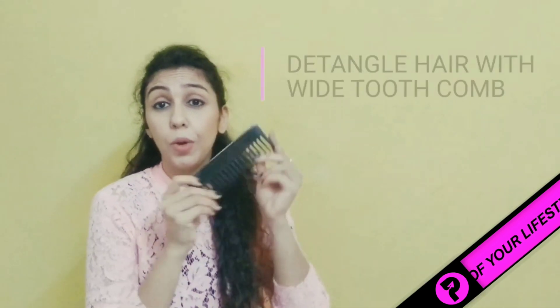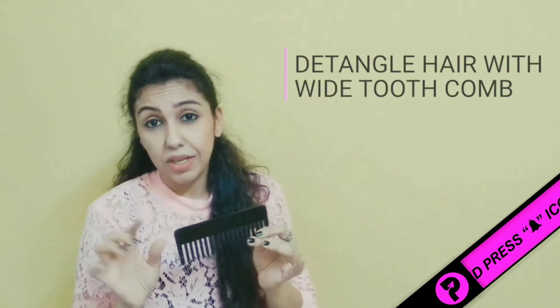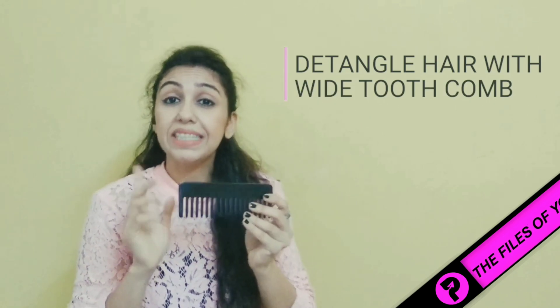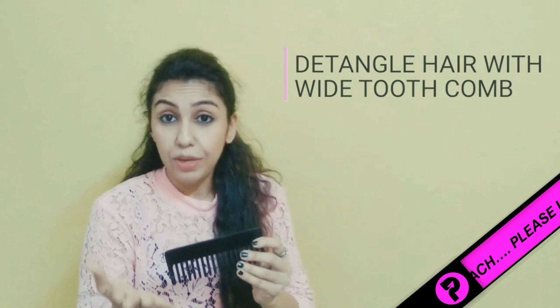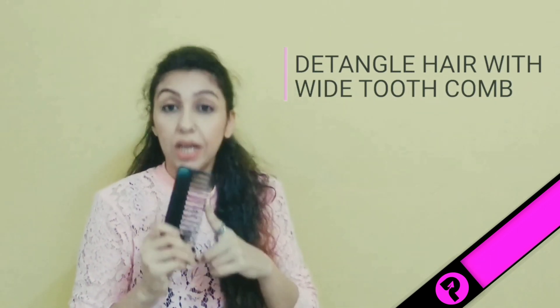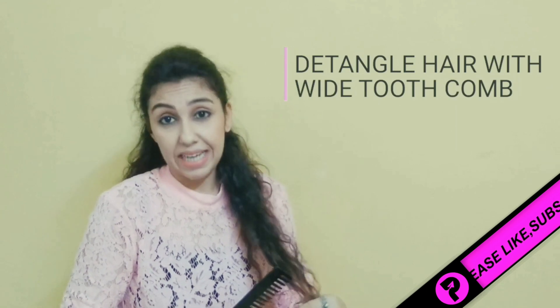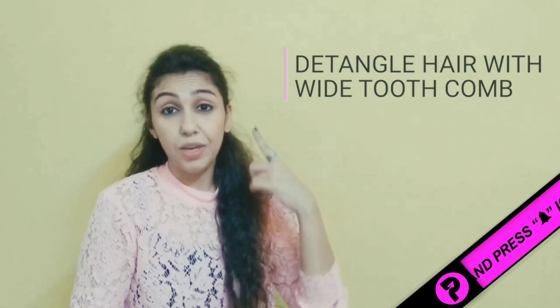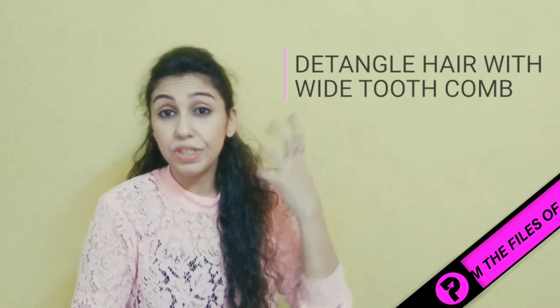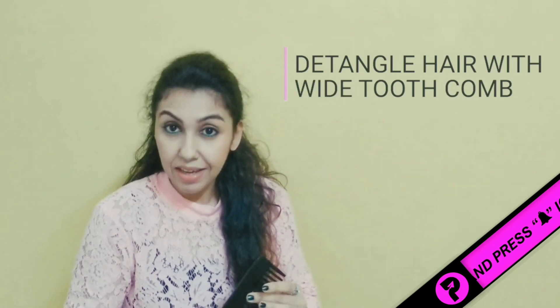First of all, detangle with a wide-tooth comb. Don't use a regular brush — use a wooden comb instead, because your hair breakage will be much less. Secondly, always start detangling from the bottom, not from the top. Don't start at the scalp or roots, because the roots are already under heat stress. Work from the bottom sections up — you will see a huge difference.